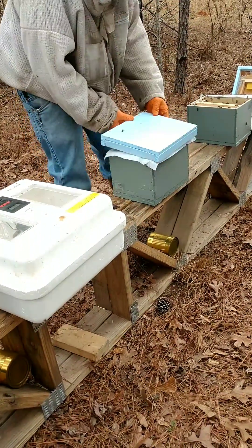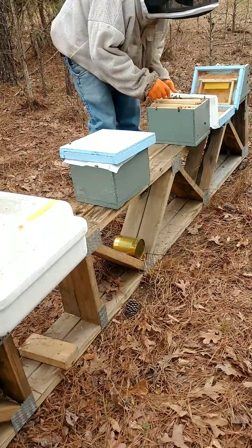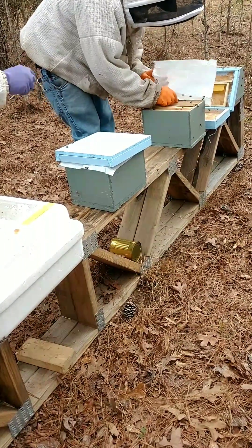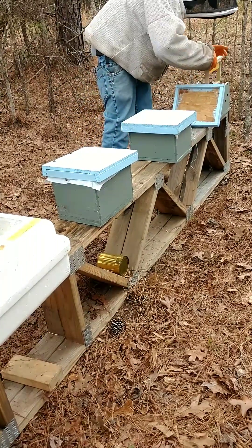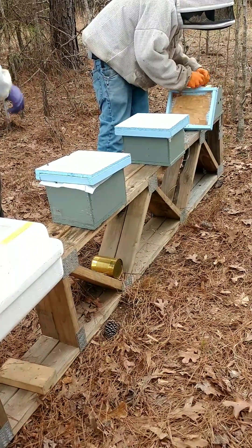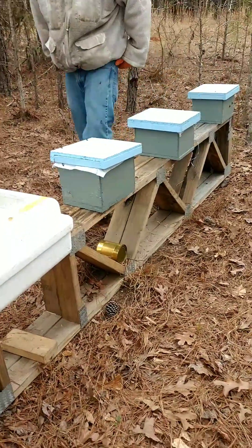The incubator they use in the grafting room is non-portable. Here you have Steven just closing everything up real quick, just to allow them to build up some heat. Thanks for watching Honyak Honeybees. Honyak!